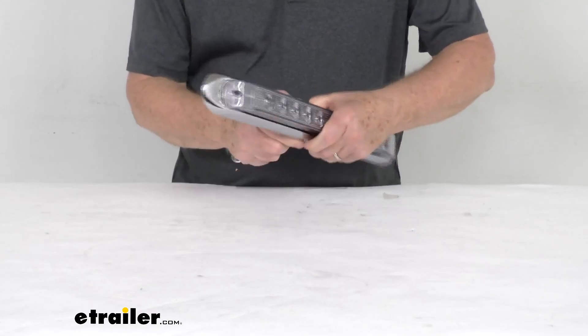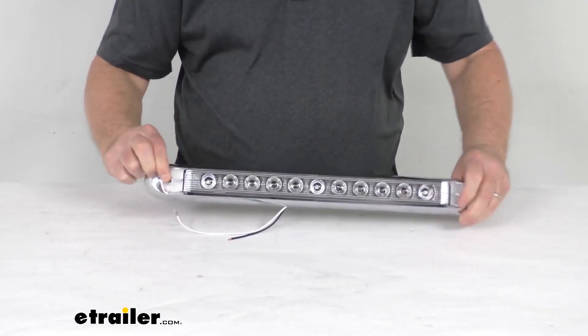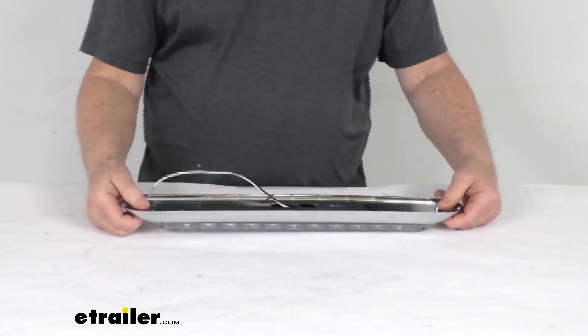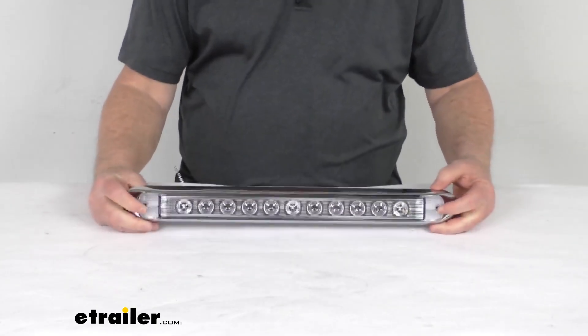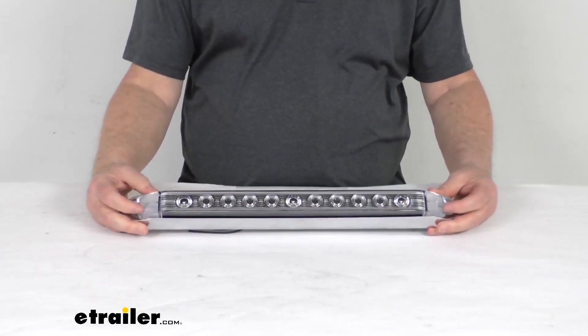You just go ahead and push down on that. When you do that, you'll notice the holes line up right here. When they line up, that's where your screws will go — it needs two screws to install. The screws are not included. They'll go through the light and the base and hold it all into place.